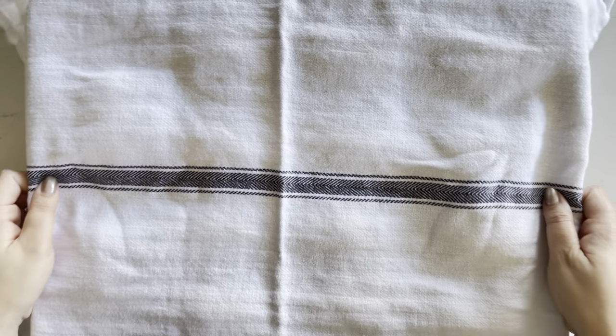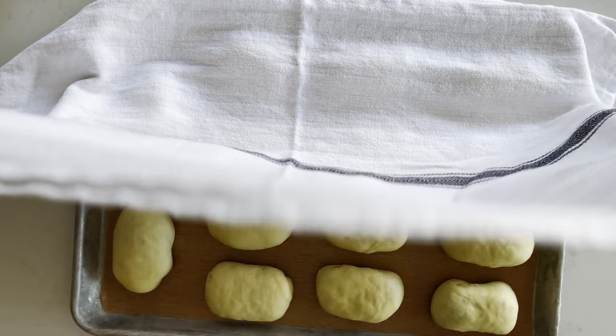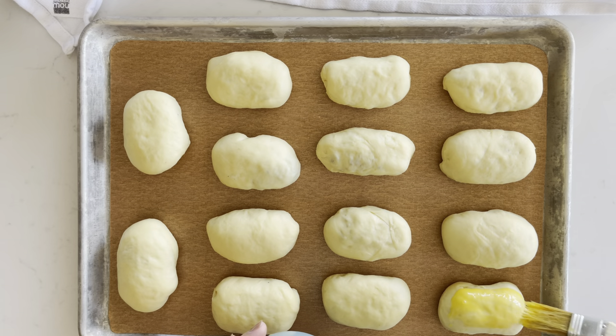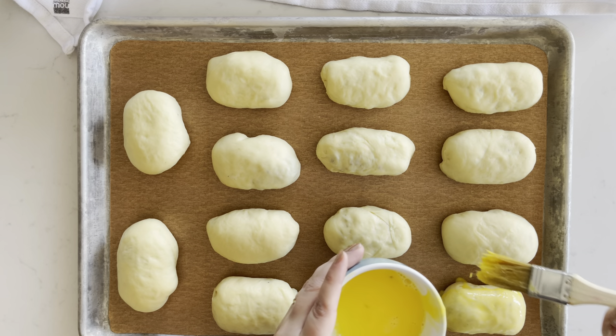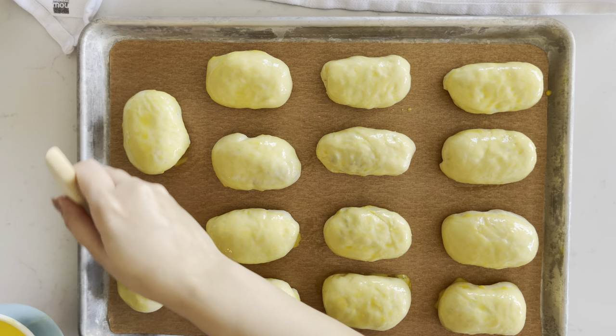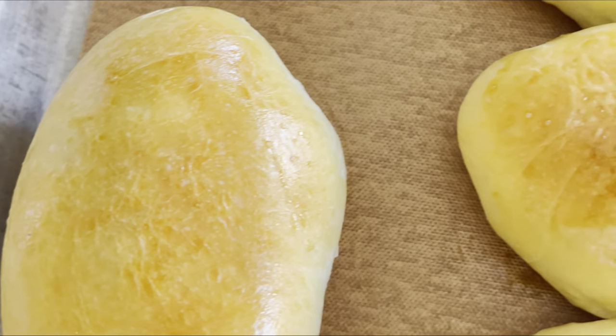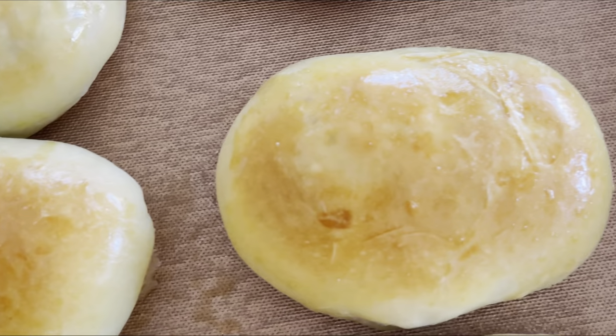Once you've shaped all your buns, let them rest until they've doubled in size. When your little buns have risen, brush them with egg wash. Then bake them in a 350 degree oven for about 20 minutes, or until they're nice and golden brown. Oh my god, so good.